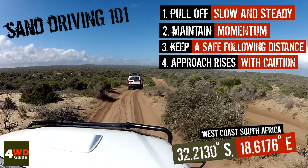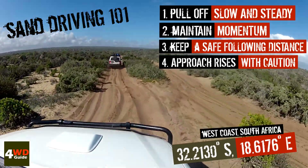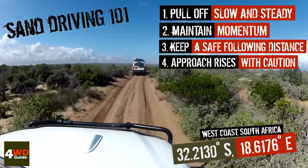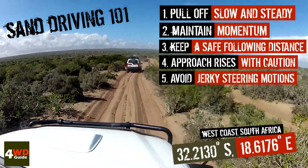When you come over a blind rise or sand dune, always approach with caution. You never know what might be lying ahead — it could be an animal in the road or an obstacle on the track. So make sure you remain aware at all times.